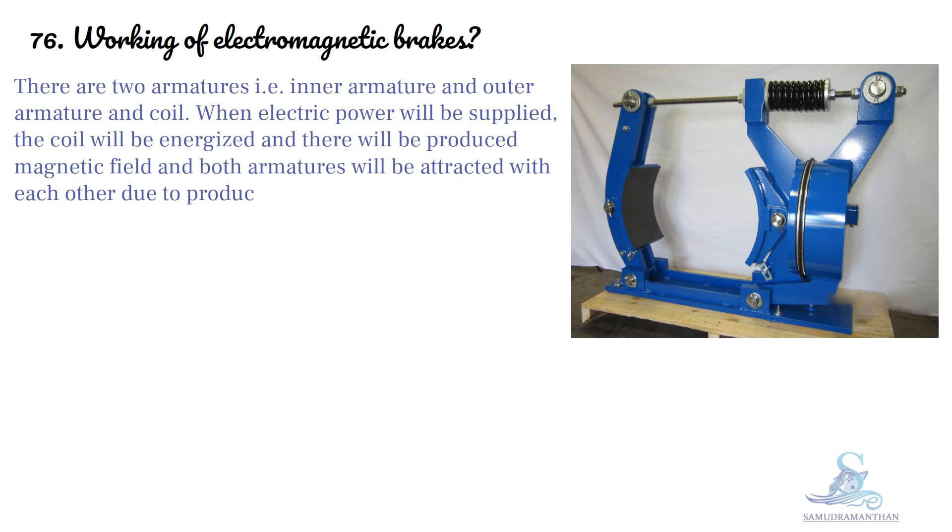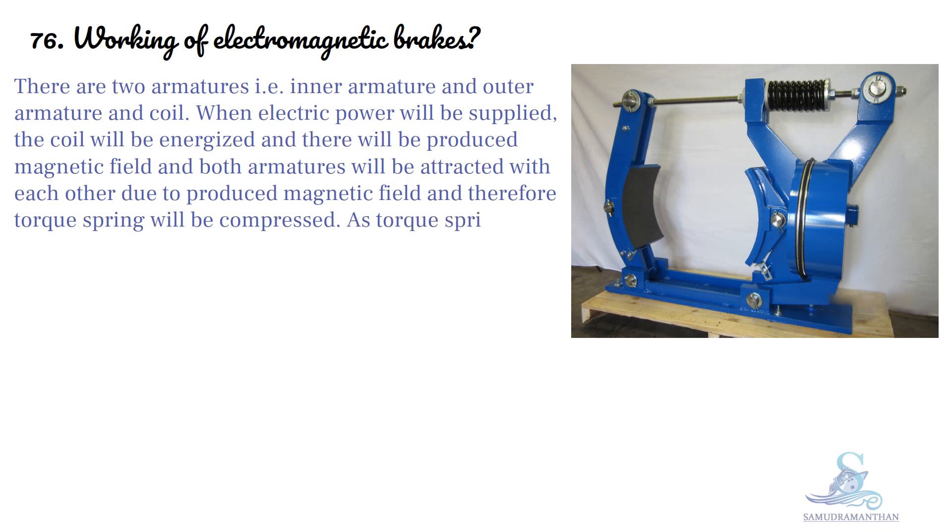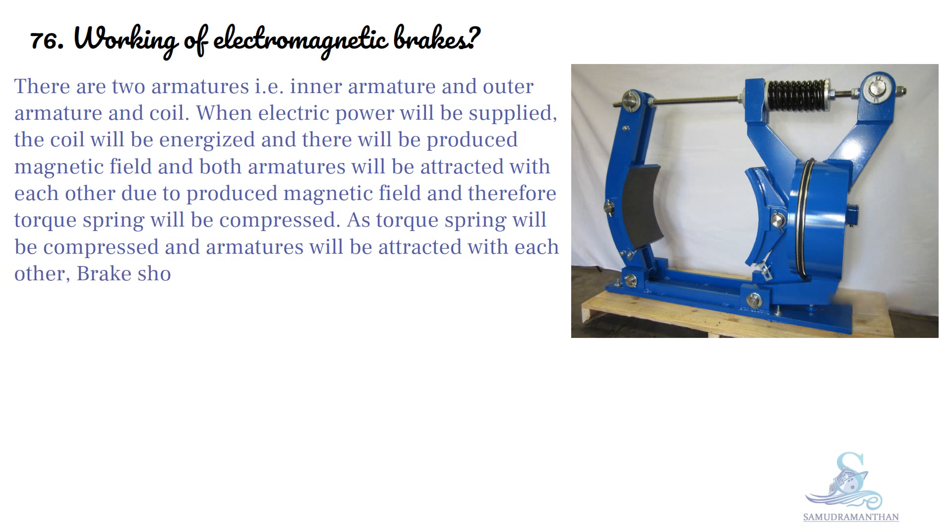Due to the produced magnetic field, the torque spring will be compressed. As the torque spring is compressed and the armatures are attracted to each other, the brake shoe will move away from the brake drum and the brake drum will be able to rotate freely.